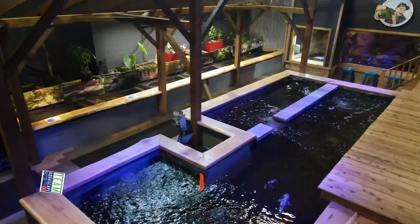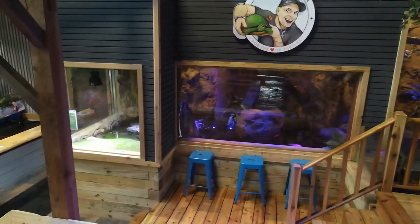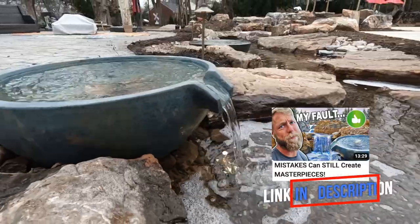Good morning, everyone. It is JD with Team Aquascape. As you guys can see, I'm in our fish retailing store at Aqualand here in St. Charles. It is the beginning of winter, so unfortunately we got pulled off one of our projects, but that gives us the opportunity to do some housekeeping things and projects we wanted to get done around here at Aqualand.